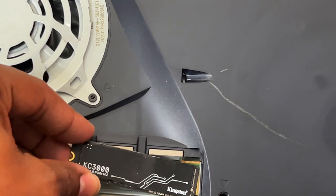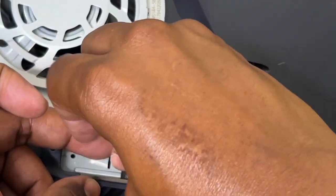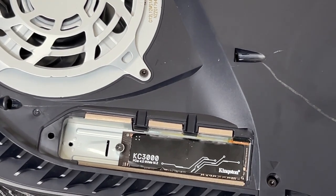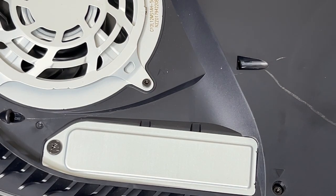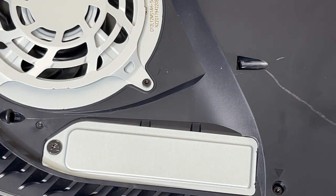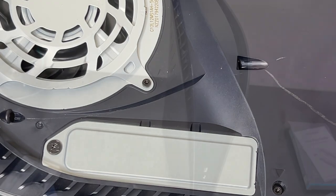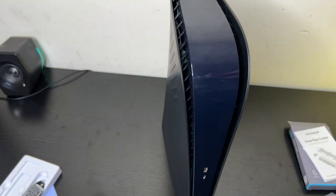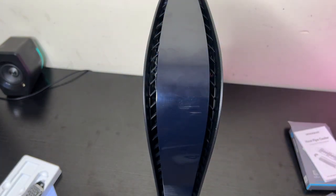Everything is a bit different on the new PlayStation 5. Got the SSD in — now let's put the plate on and screw it down. Actually, I'm going to make a correction to keep the test fair: I'll keep both faceplates on for both tests, run the PlayStation 5 for a couple minutes, check the temperature on the plate and the SSD, then do the same thing with the new heatsink.